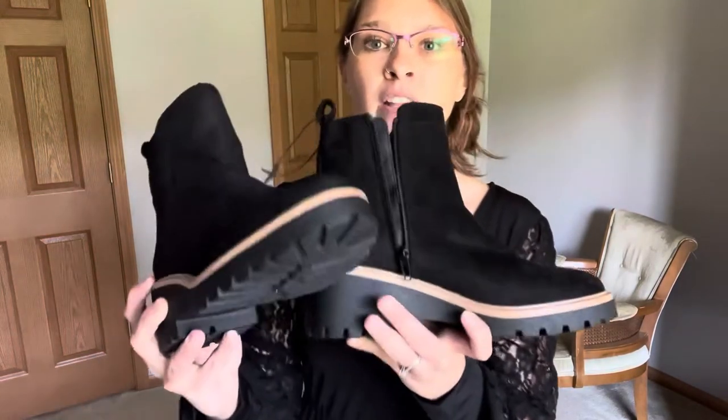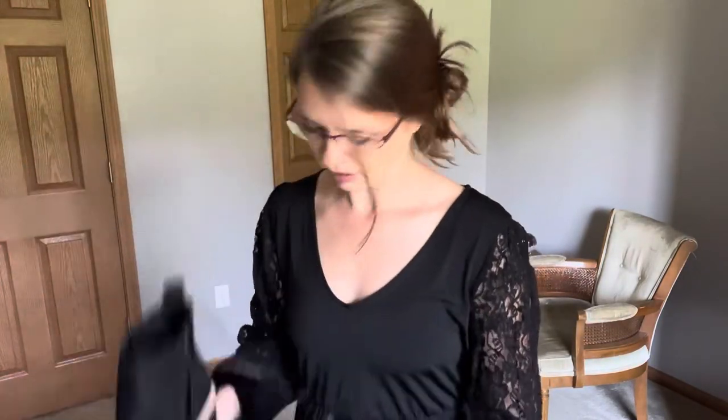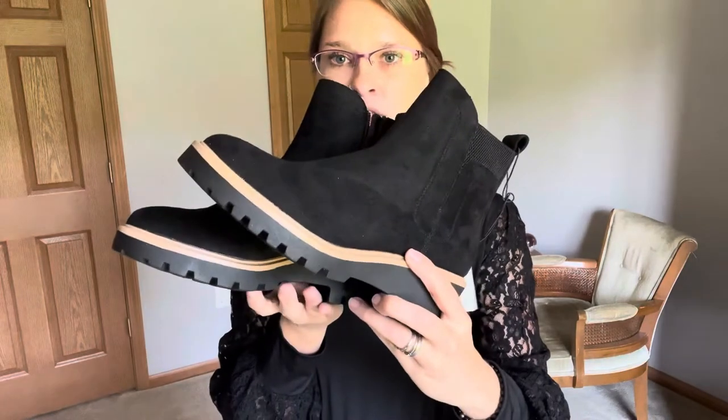I also have this pair of boots. It's not too far off for us to have snow. These are called the Bridget Black Chelsea Boot, in a size eight. I have tried them on and they do fit like a size eight. They have a zipper closure on the inside, a pull tab to help get them on, and they come above the ankle. They have a really good, very thick tread. I can't wait to wear them in the winter.